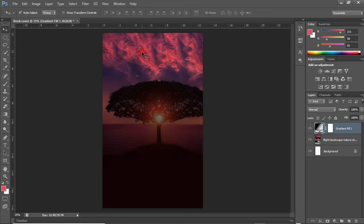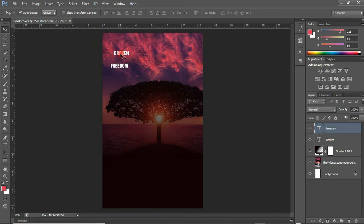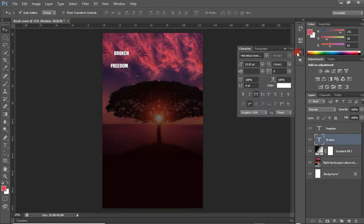Basically we are done with the designing of the base. I just imported the image, did some gradient addition, and that is all. The next thing is to add text — the title of the book. So the title is 'Broken Freedom'. I am going to select my Type tool and type 'Broken'. I am not going to type them together — I will type them each separately. Then I am going to change the font of 'Broken' to A_Byte.